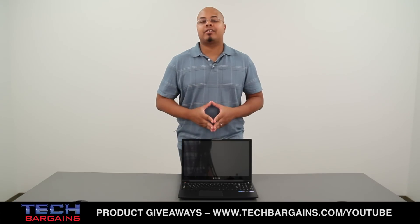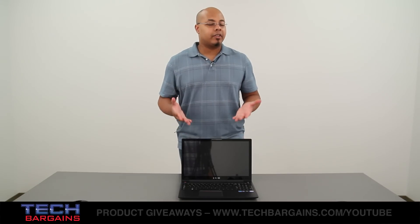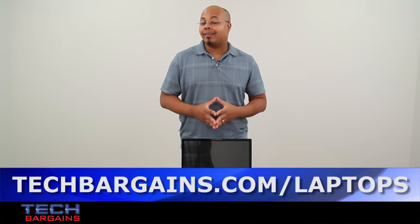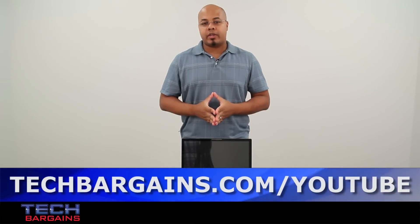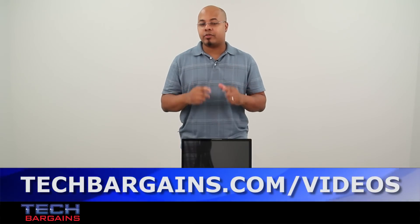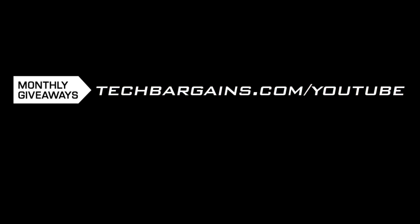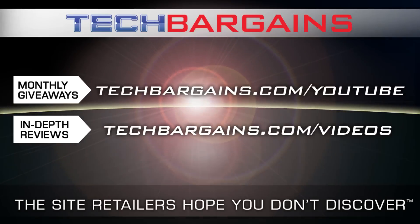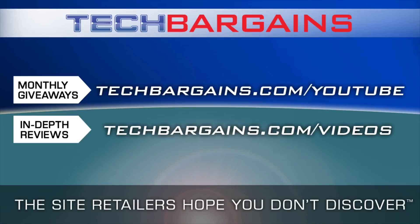So that's a really quick look at the Samsung Ativ Book 6 laptop. Be sure to come back to our website in the upcoming weeks where we'll have a full review of this particular machine. For the latest coupons and deals on computers like the Samsung Ativ Book 6, be sure to check out the link below. To enter our monthly giveaway, make sure you check out techbargains.com/YouTube, and to watch our video unboxings, video reviews, and exclusive video features, be sure to go to techbargains.com/videos. I'll see you next time.